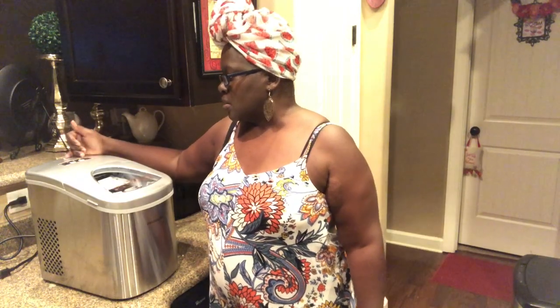This button tells you to add water, this one says ice full, then power button, small, large — that's the type of ice, large or small. I have a thing where I don't like people using the ice maker in the refrigerator because it's hard on it when people are at parties. So I just want to see how this countertop one will work out.